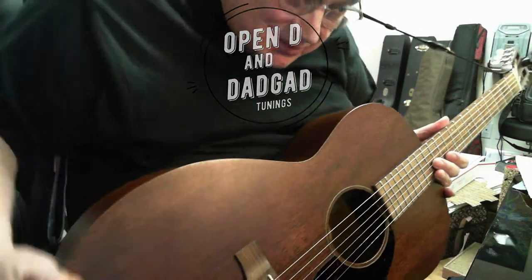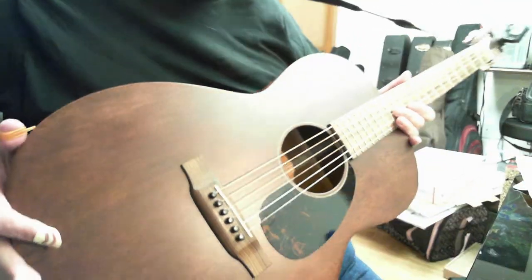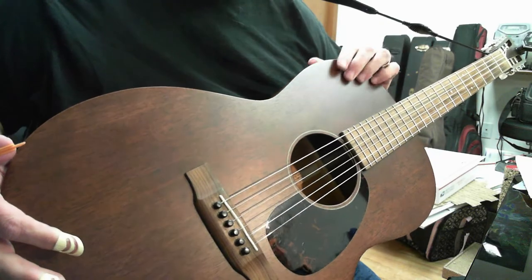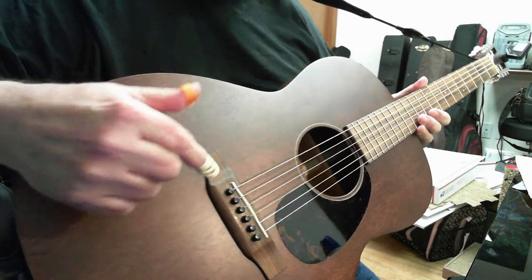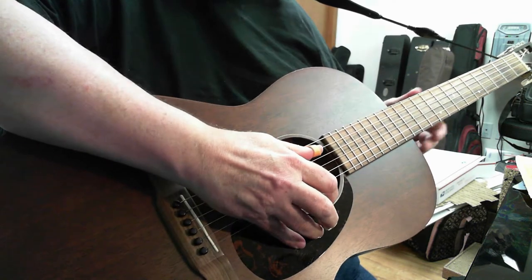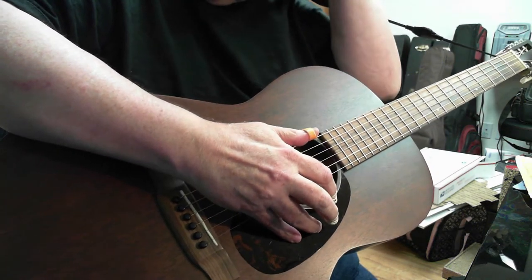Hey there, pickers. I know it's kind of hard seeing me down here. I've been trying to find good camera angles to show you more of my hands when I play, so this is the camera angle I'm going to use today, and we'll see how that does.